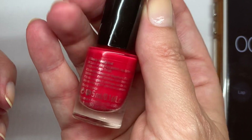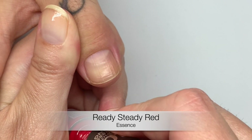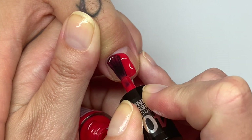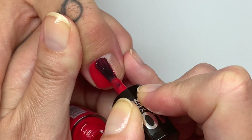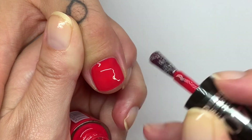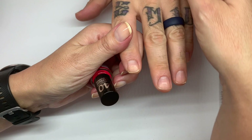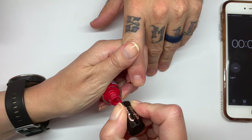This one is called Reddy Steady Red. Looks like a coral-y red — a little on the bluer side. Oh, this is very nice coverage! I like these tests that we're doing — they're so fun, very interesting. In less than 20 seconds you did that nail — 20 seconds per nail.